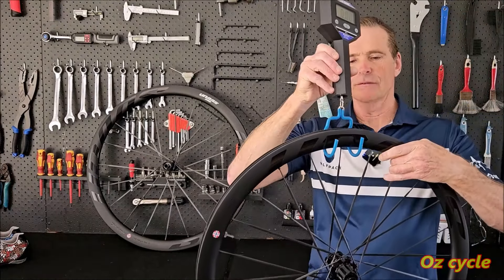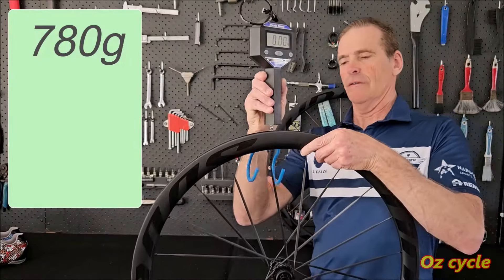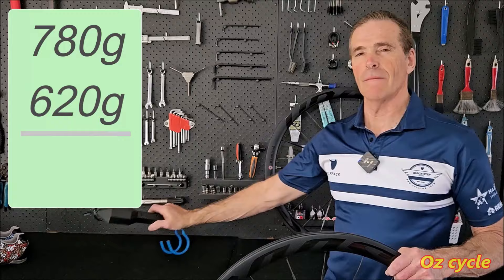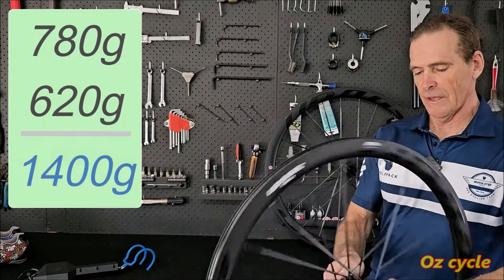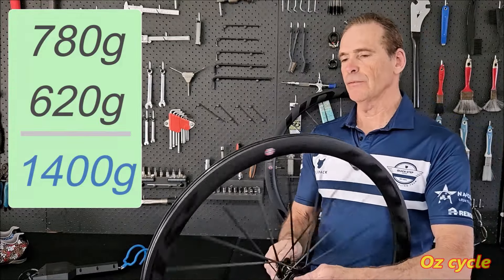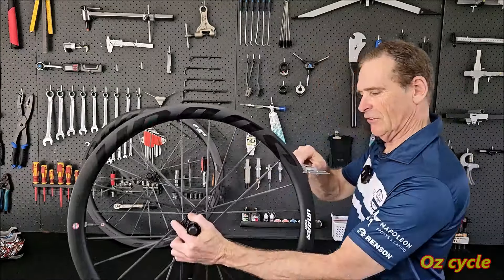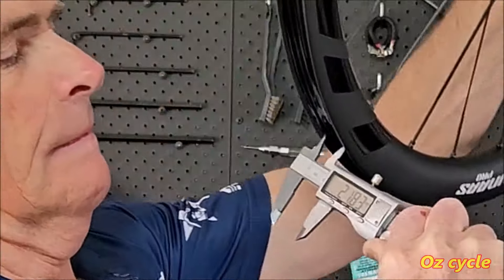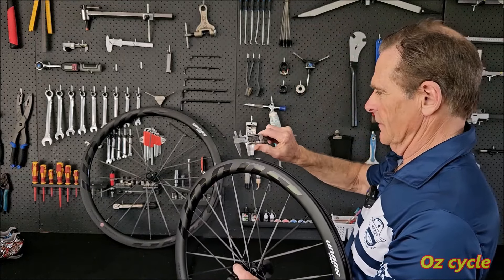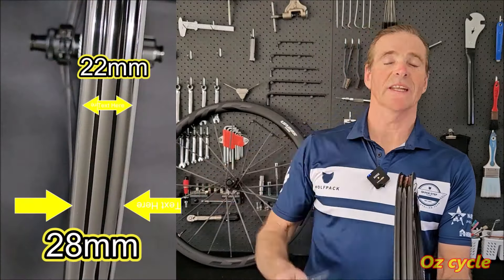Rear wheel including the valve: 780 grams. Front wheel: 620 grams. That's 1,400 grams all up. Nothing to write home about considering they're not a deep profile — there are lighter wheels on the market. Nevertheless, 1,400 grams is not too bad with the 14mm depth. Measuring the inside width: 21.83mm, so about 22mm inside. On the outside: 27.59mm, so approximately 22mm inside and 28mm outside.